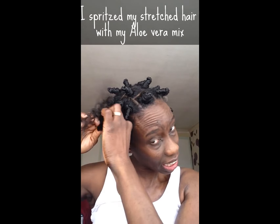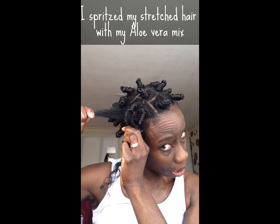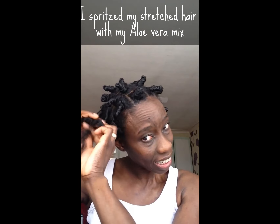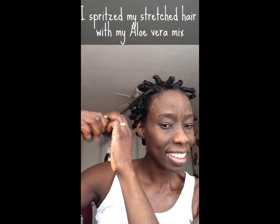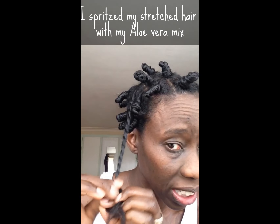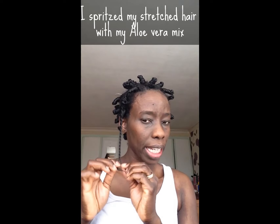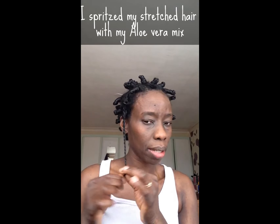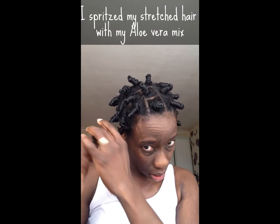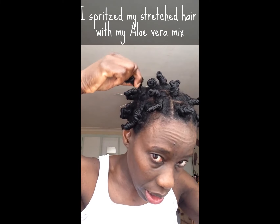So I just take — basically you split one section of hair into two equal parts, and you just two-strand twist them around each other like this. Just move my head closer to the camera. And that's all I do until the very end. My hair's already coated with the butter so it's very moisturized.